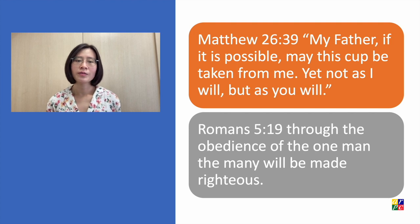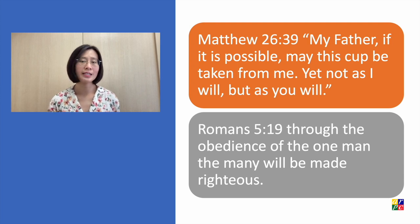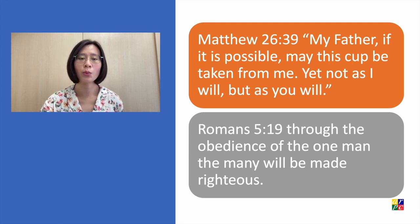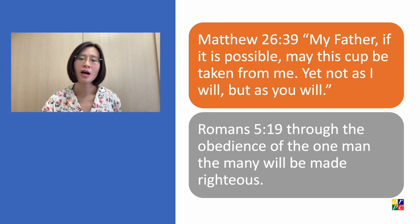Before he was arrested and hung on the cross to die, he prayed to God: "My Father, if it is possible, may this cup be taken away from me. Yet not as I will, but as you will." Jesus asked God if it was possible that he did not have to be hung on the cross, but he was willing if God wanted him to do it. He was willing to obey God to death.